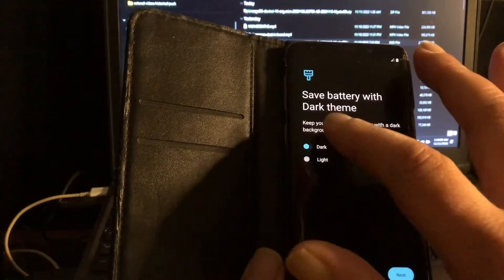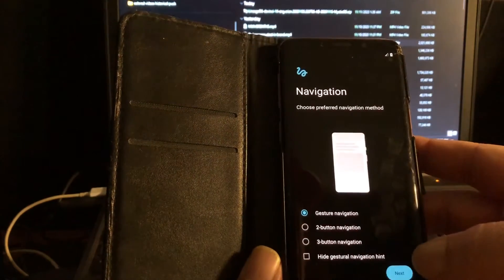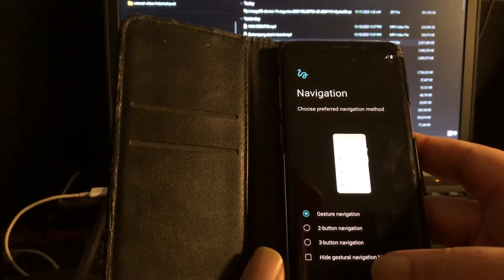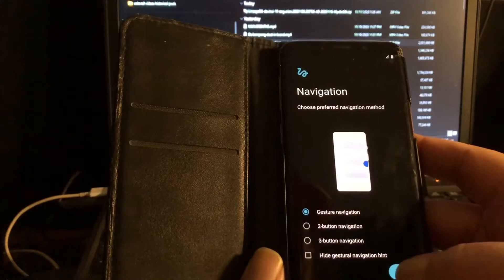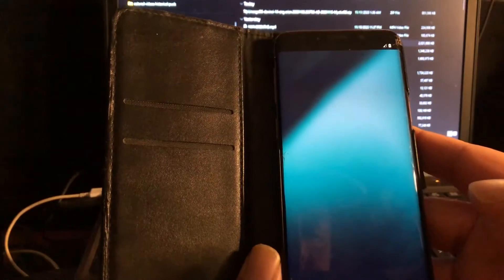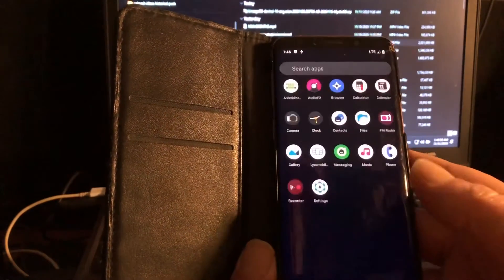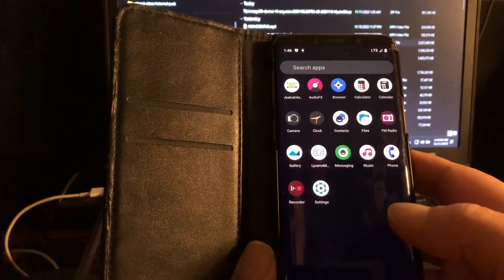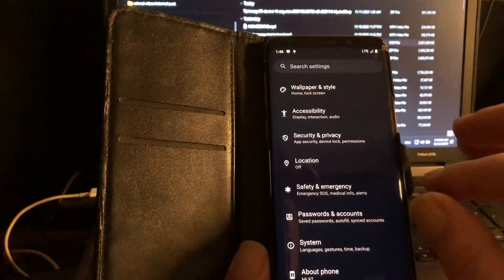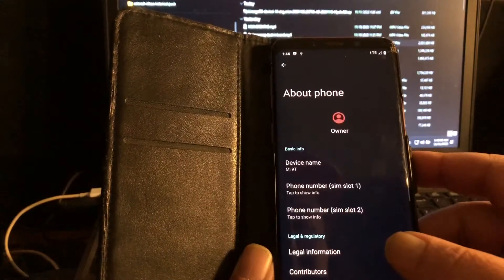Light, dark — save battery with dark theme. Three-button navigation, gesture navigation. Next. Start. Look at that — the very first Lineage OS 21, ladies and gentlemen. And this has been seen as the Mi 9T. Good to know. So the GSIs for Mi 9T work on this. Android 14, Lineage OS 21, peeps.